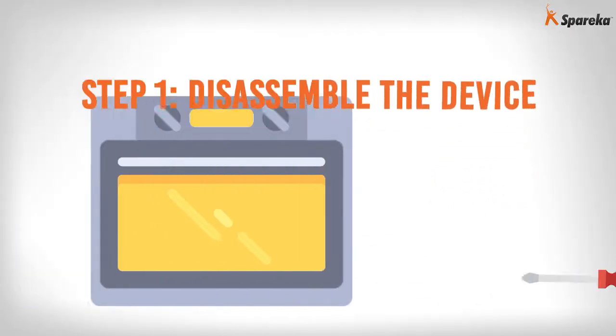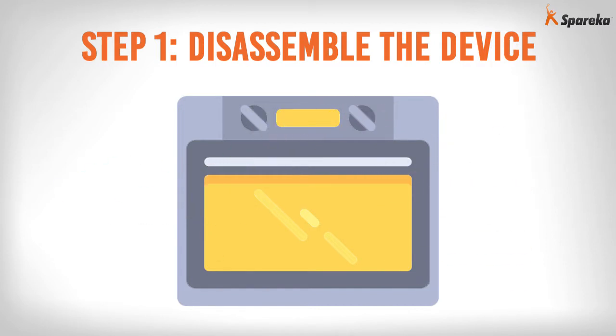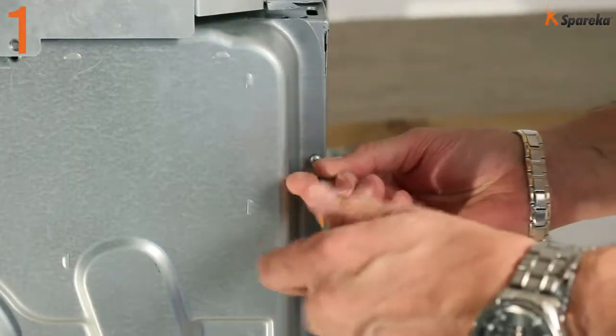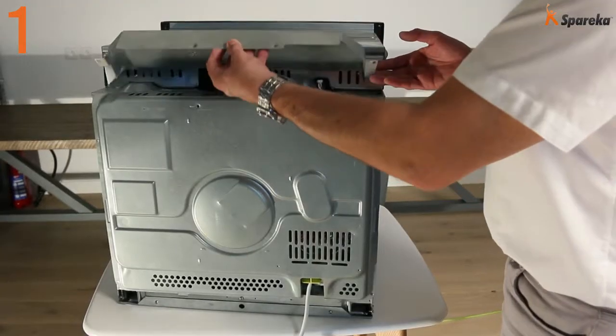Step 1: Disassemble the device. Using a Phillips screwdriver or a tubular box wrench, remove the black metal panel from the oven.